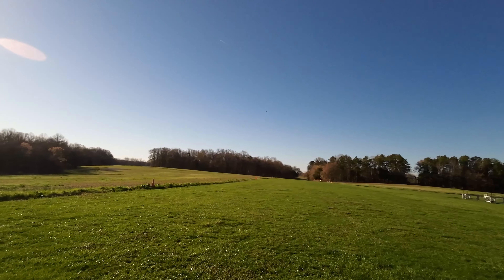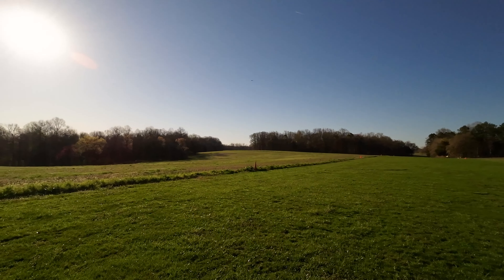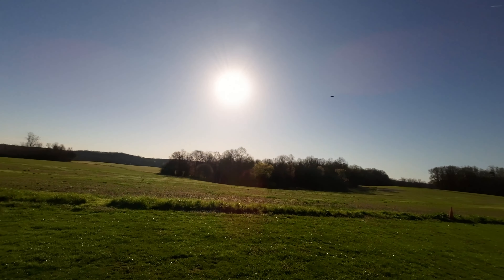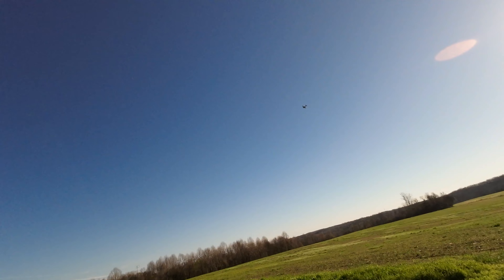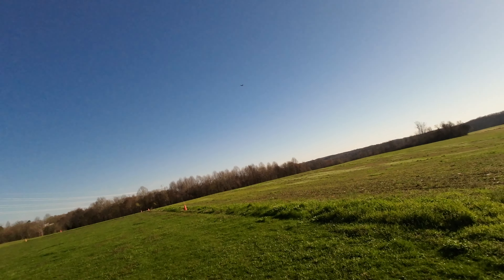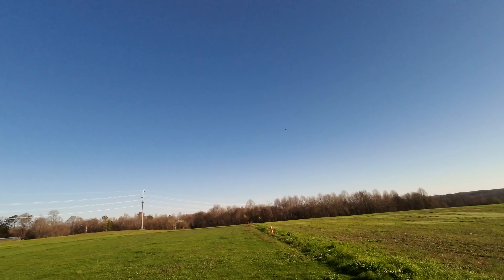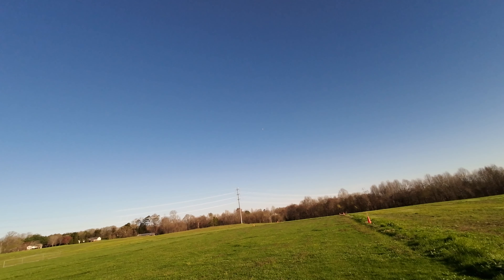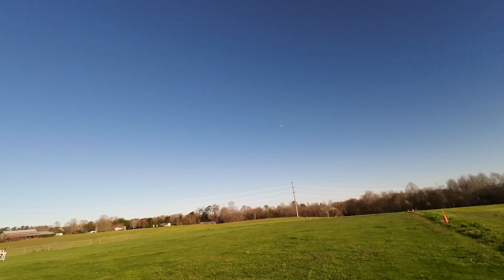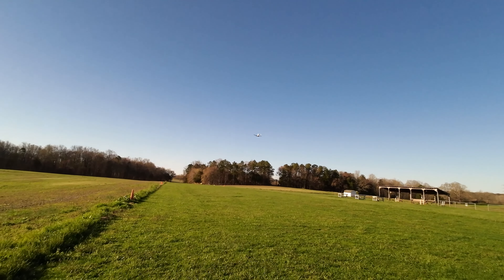And here we go. Sorry about the Sun — I'll get her out of the Sun in a minute. Here we go. We've got about 40% throttle and we're just going to do a nice scale flight today.